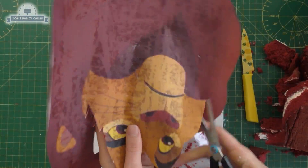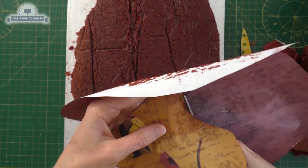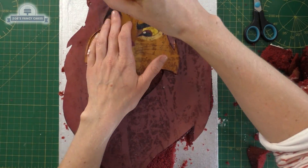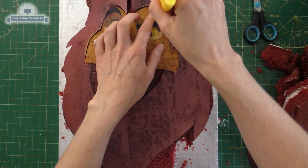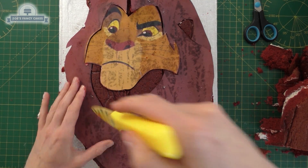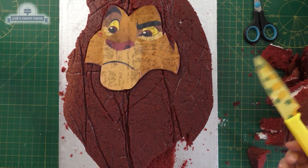The cake is making my template very greasy, so I've printed off more than one. I'm putting this against my cake and using my knife to run through all the lines that are cut out — around his face, just underneath the face, a bit of hair there, and where the ear is.